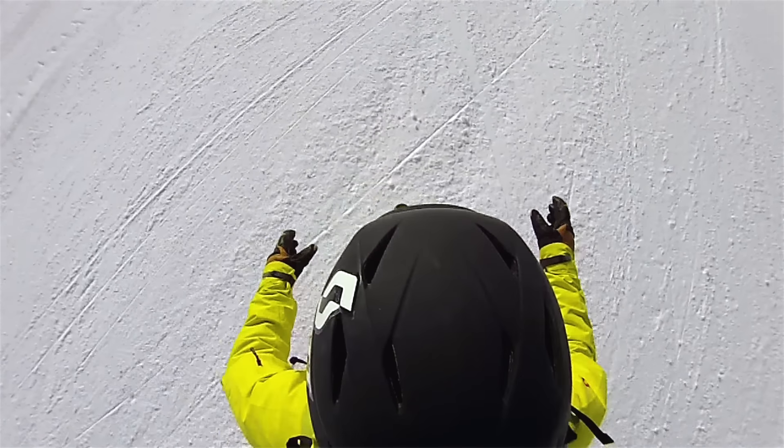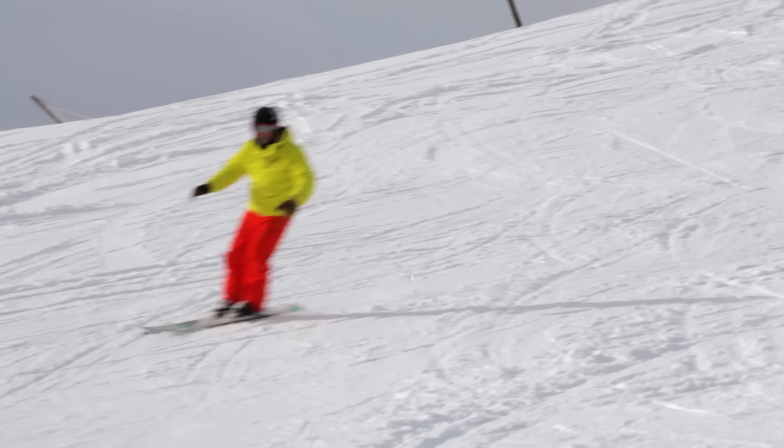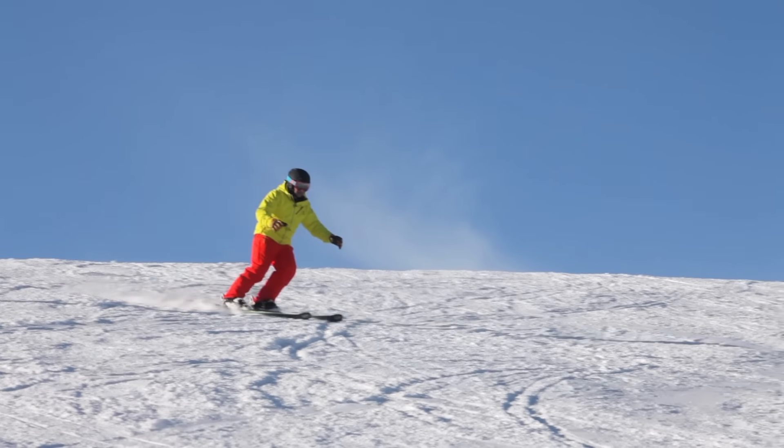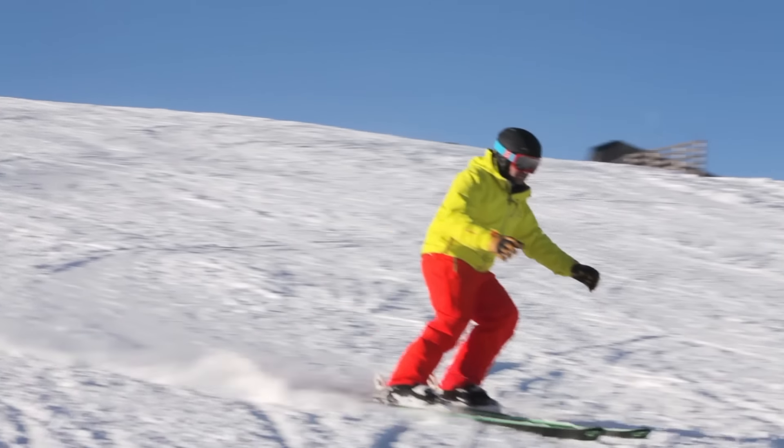Keep your arms in front, away from your body, relax your shoulders and look where you're going. It may feel a bit unnatural to start with — you might feel a bit naked — but give it a few runs and I'm sure it'll start to feel more natural.